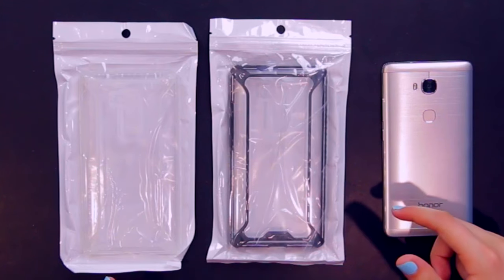Hey guys, dropping different nothing by tech. I did a case video a few weeks ago and the feedback was really positive — you guys said you wanted more case videos. It surrounds the tech that we look at, which is often expensive and needs to be protected. So here is another case video. Today we're going to be taking a look at two cases for the Honor 5x.